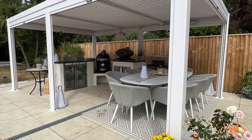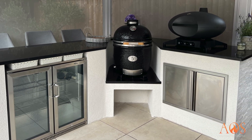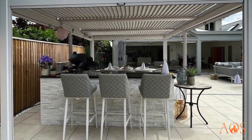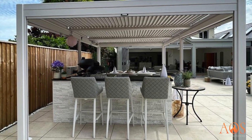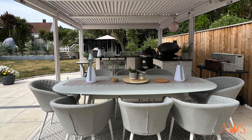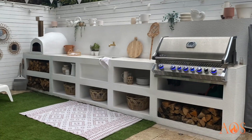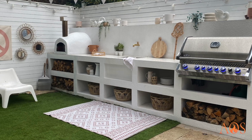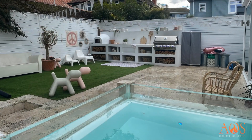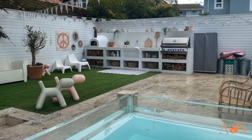This one has got an aluminium pergola over the top with louvres that can be opened and closed. It has a rendered finish, a Monolith kamado oven, storage, a double fridge, and granite worktops. There's a bar seating area so you can have friends and family sat there while you're cooking, plus a dining table underneath. There are lots of different colour and size options available with these aluminium pergolas.